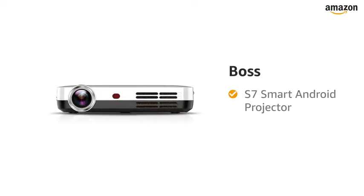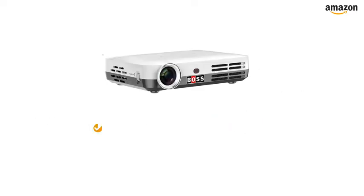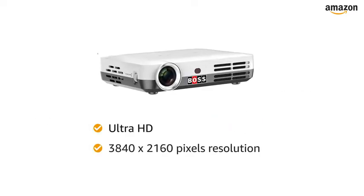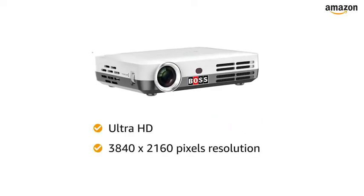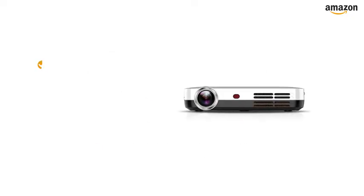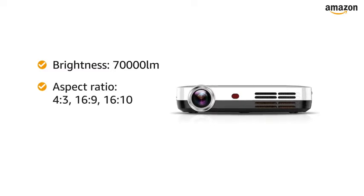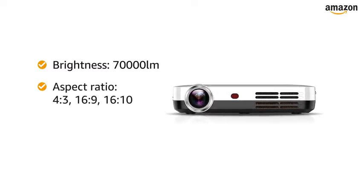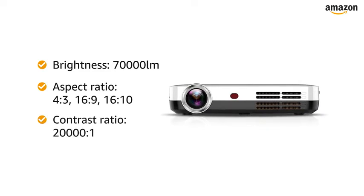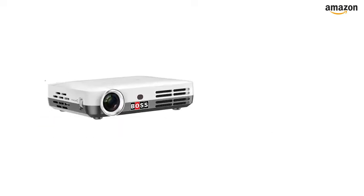Presenting the BOSS S7 Smart Android Projector in white. This Ultra HD projector has a resolution of 3840 by 2160. It features 70,000 lumens brightness, aspect ratios of 4:3, 16:9, and 16:10, and a contrast ratio of 20,000:1.